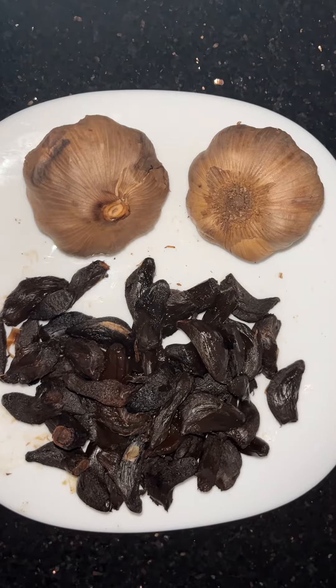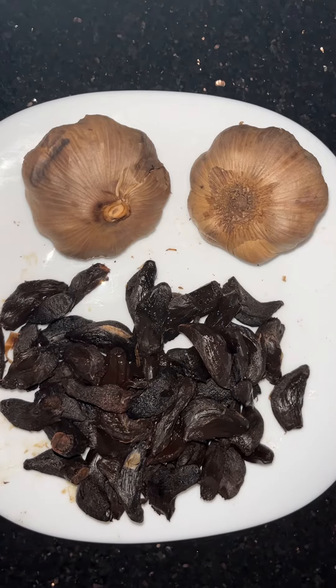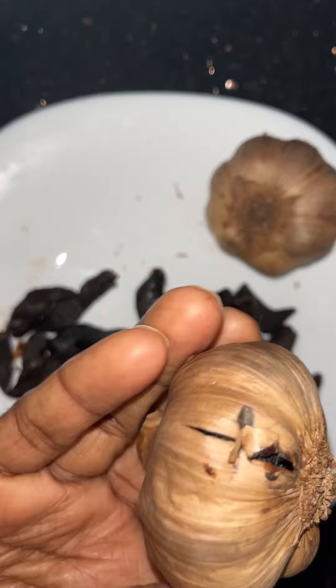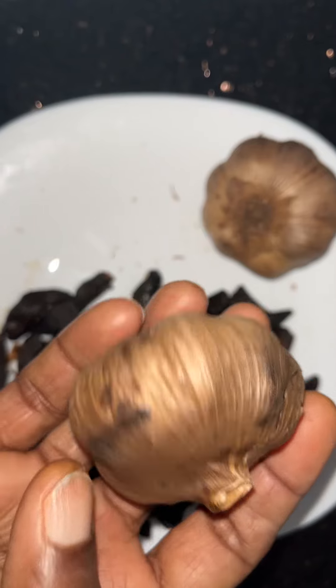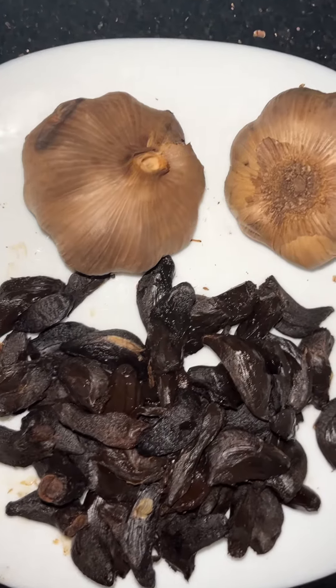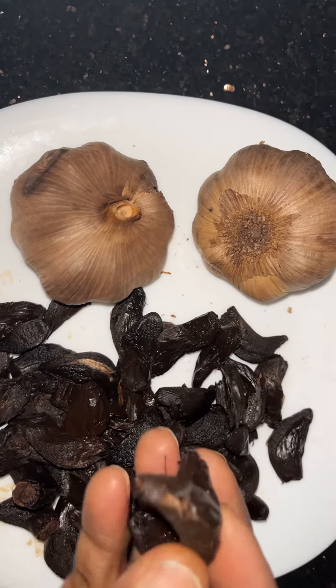Welcome to our YouTube channel. What you see is black garlic — the processed black garlic through the heat process. A compound transformation has taken place. And what you see is the peeled black garlic.